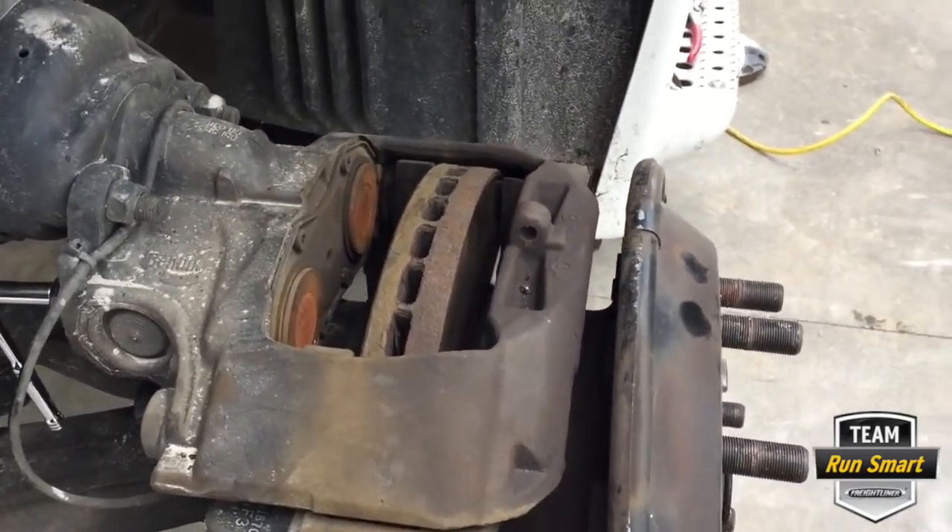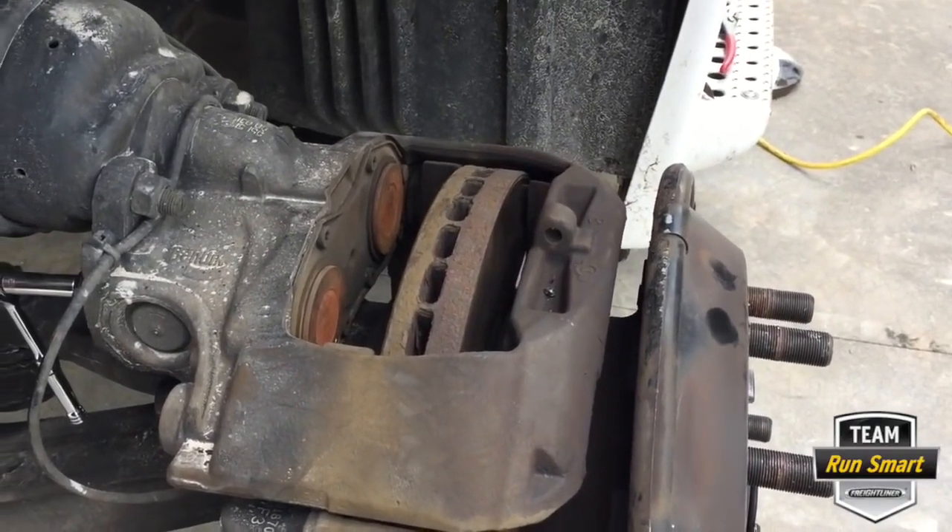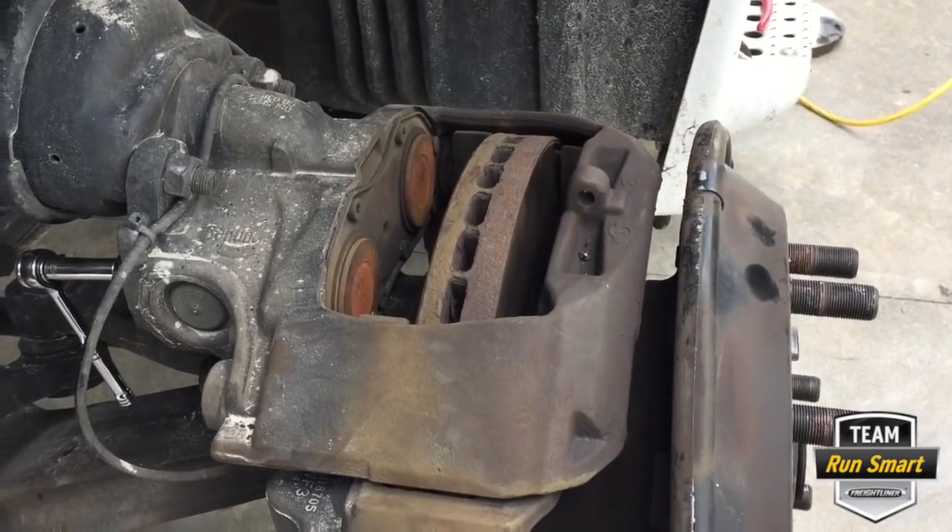You might notice that Bob has a little ding by his eye — he was using the pry bar and it slipped and gave himself quite a ding.